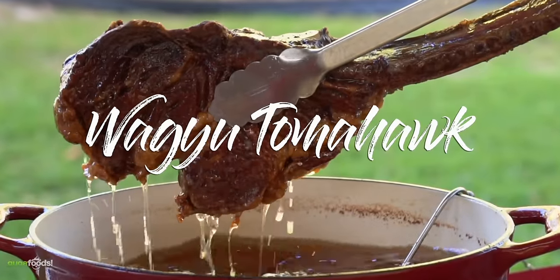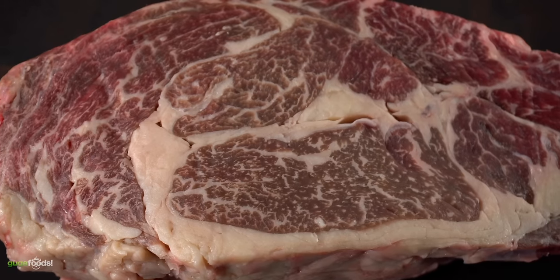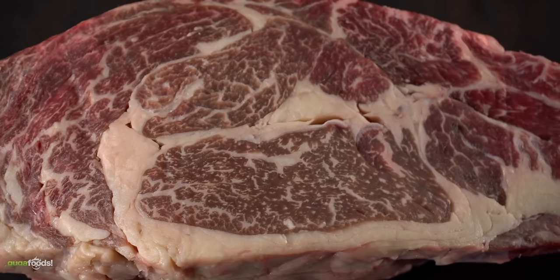We're gonna start off with a beautiful Wagyu Tomahawk steak. This is an Australian Wagyu marbling score 9. It is also two and a half inches thick and as you can tell the marbling of the steak is incredible. This is one of the best beefs you can buy.